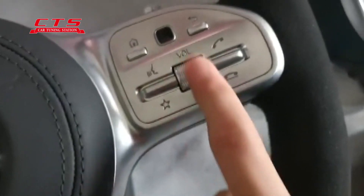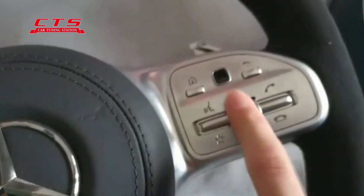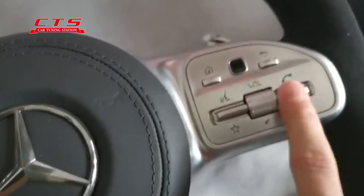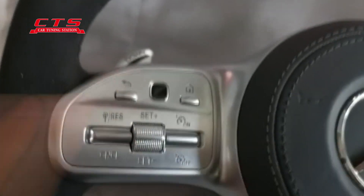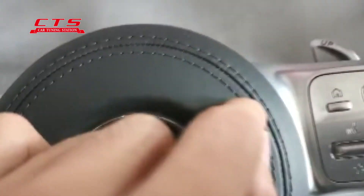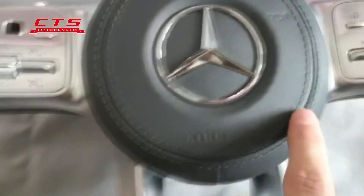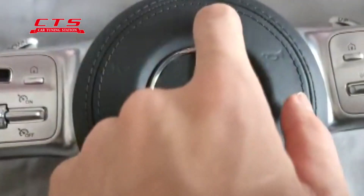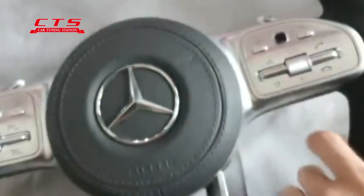This is a different function. It depends on your car's original steering wheel. The sewing can be black, and it can also be white or red color — all can be options by yourself.